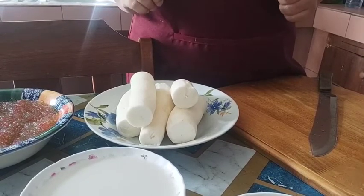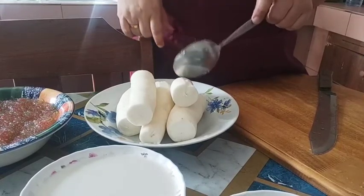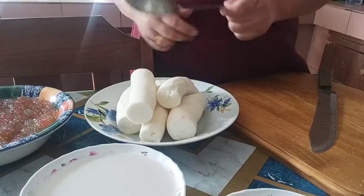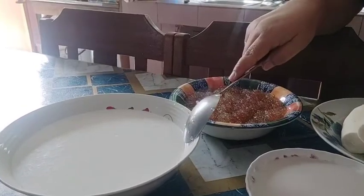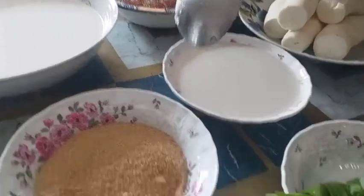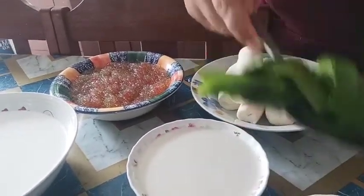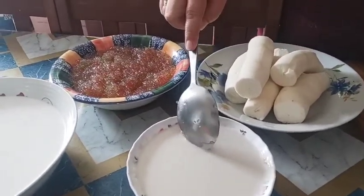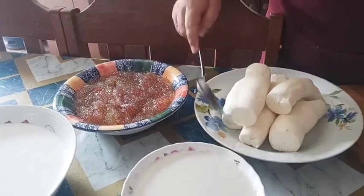Ang gagawin kong pamirienda ngayon, guys, ay itong kamuting kahoy. Gagataan ko siya, tapos lagyan ko siya ng sago. Ayan, ito yung ating ingredients, guys. Meron tayong gata — yung malabnaw — tapos socal brown sugar ang gagamitin ko. Lagyan ko siya ng pandan leaves. Ito yung ating kakang gata — yung malapot na gata — tapos lagyan ko siya ng sago para colorful yung ating kamuting kahoy.